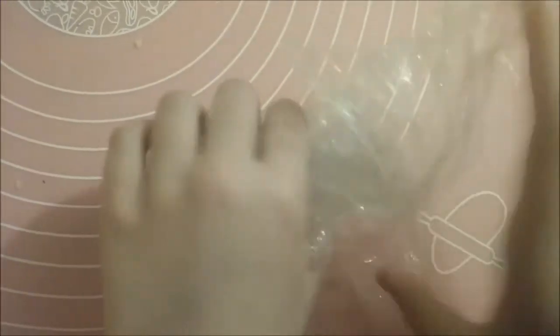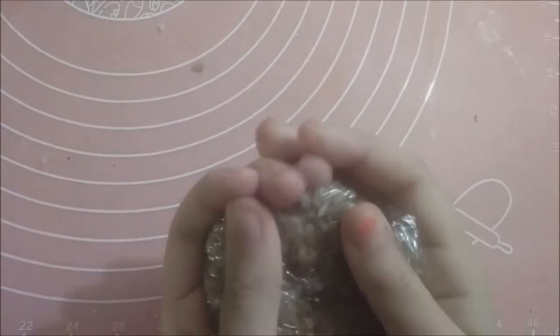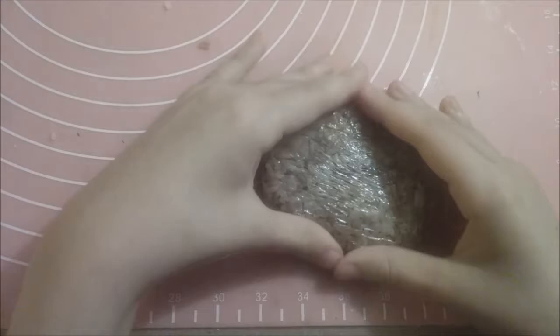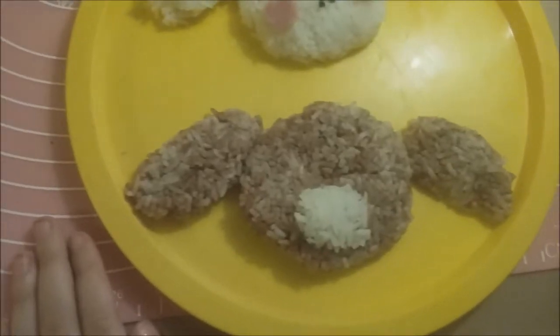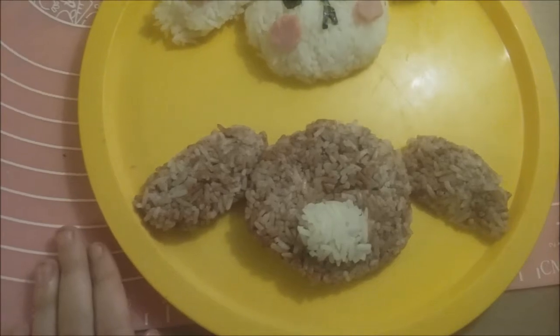So now we are going to be doing the same thing that we did with the other one. I think I did a pretty good job here and now I think we're done. I have completed the ears and the mouth and now I'm going to be adding the finishing touches.